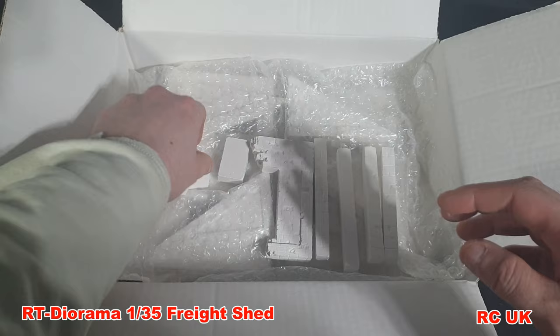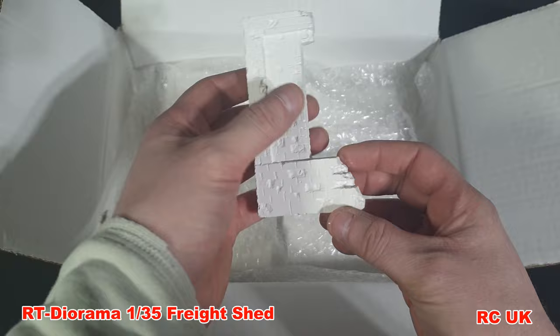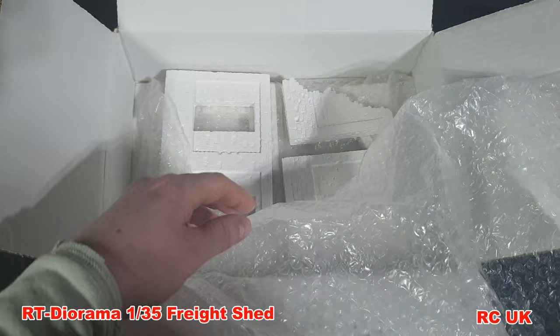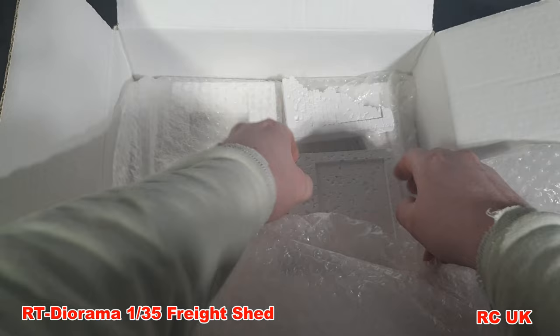This is part of the walkway, and these are the blocks. These are pillars. This is part of a wall which is partly damaged — you can have the back part blown out. These triangle gussets are part of the roof assembly, and you get four of those.